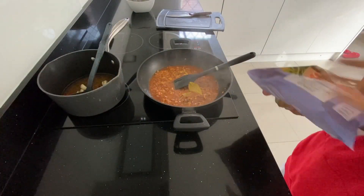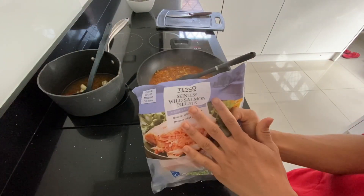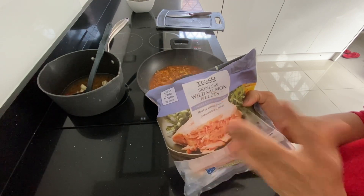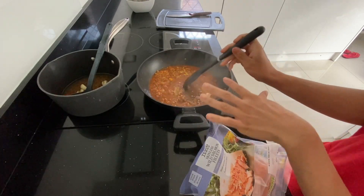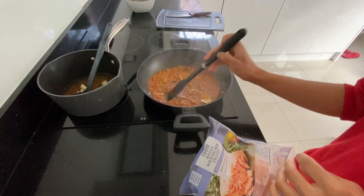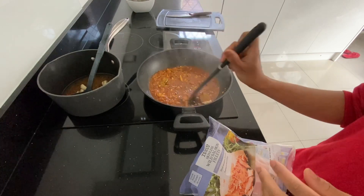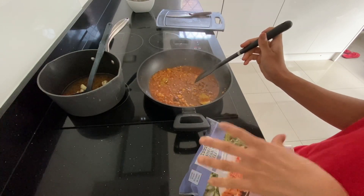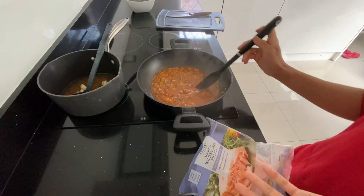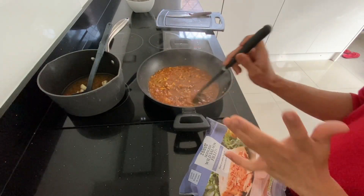So once you're done with your sauce, you can add your salmon fillet. I just like the skinless wild salmon fillets. Now, the sauce isn't fully done technically, but the thing is you're going to simmer this for about 45 minutes to an hour. So by the time it's cooked, the salmon will be fully cooked too.